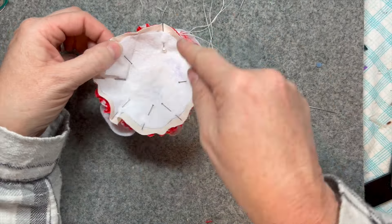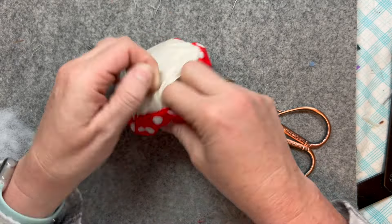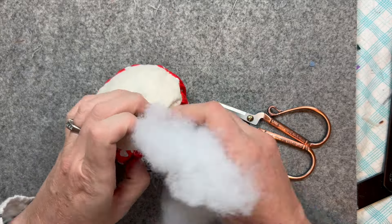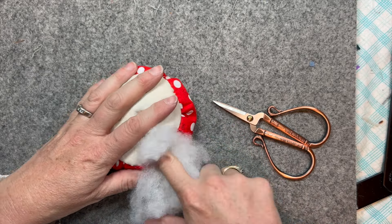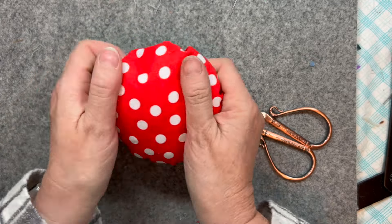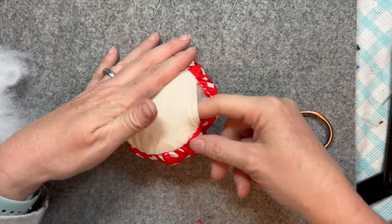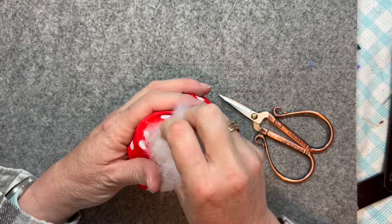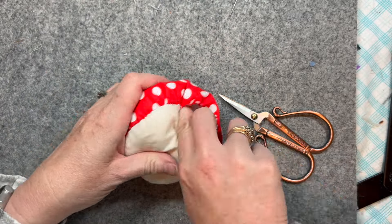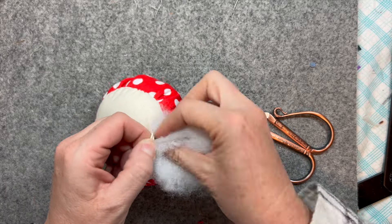I'm going to sew all the way around. There it is — turned it right side out and now I'm just going to stuff it through the little opening. I love the red and white polka dot, it's really cool, it actually really makes this project pop. That little section is closed, and then I'm going to set aside the mushroom cap. I've stuffed it quite firm because I wanted it to be full and have that nice half circle kind of shape.